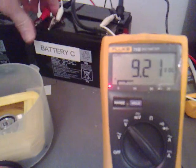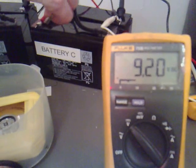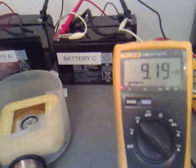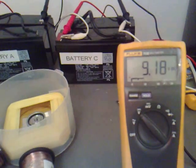I think if we kept that running, that would definitely charge back up to the full 12 volts. I think I might leave it running while I go to bed.